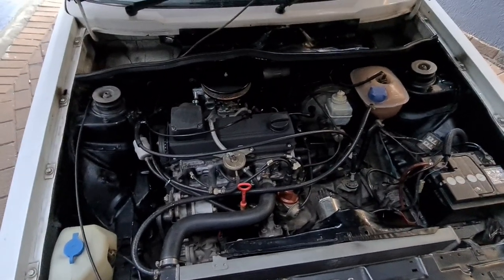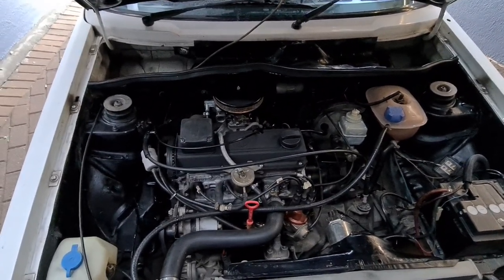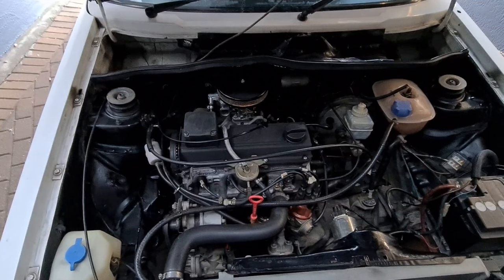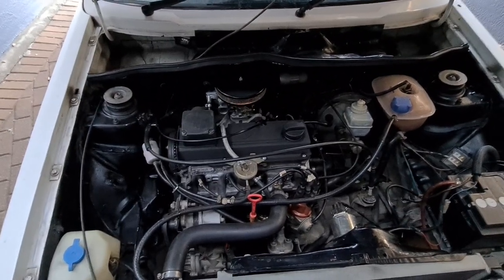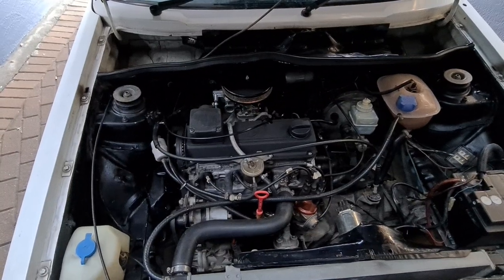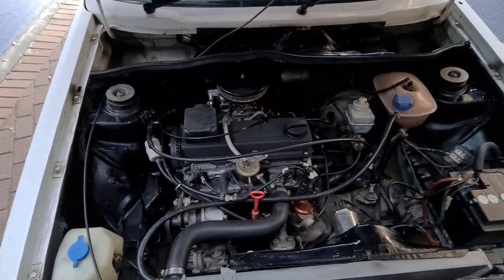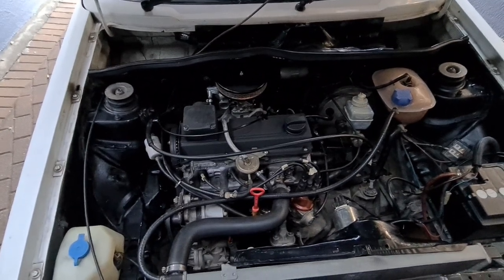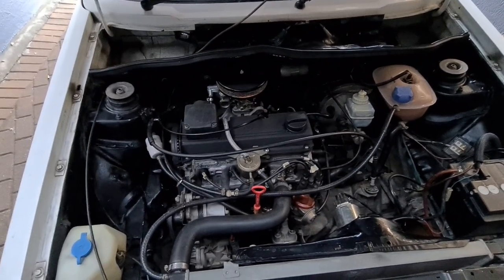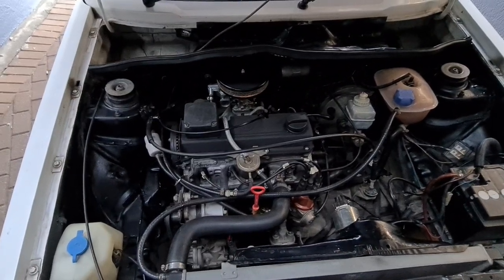It's going to start. My only concern was: is it going to run lean? I drove the car around for two weeks, I've taken the spark plugs out and checked it. It is a little bit lean, but only when I really put my foot down to six and a half thousand RPMs — then it starts running lean. But otherwise it is perfect, it's fine, it's not too bad.